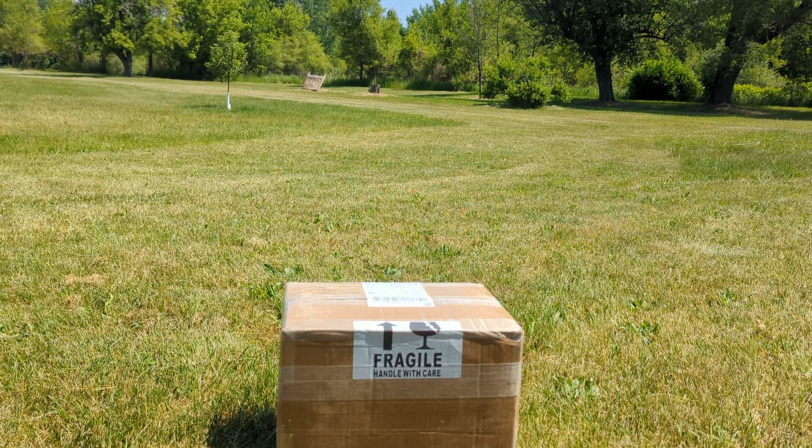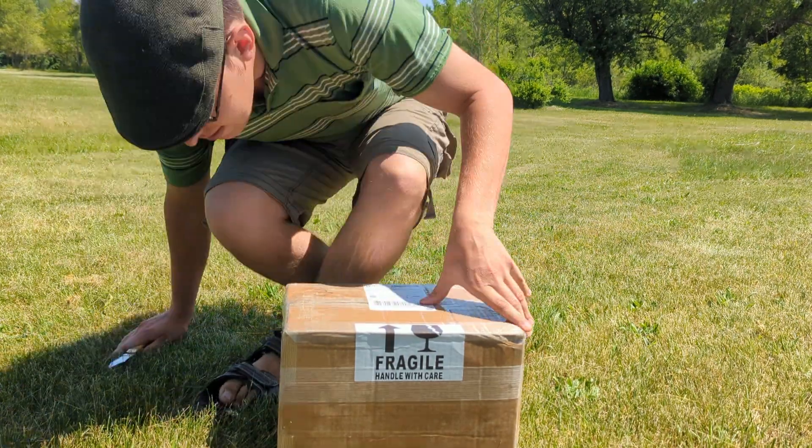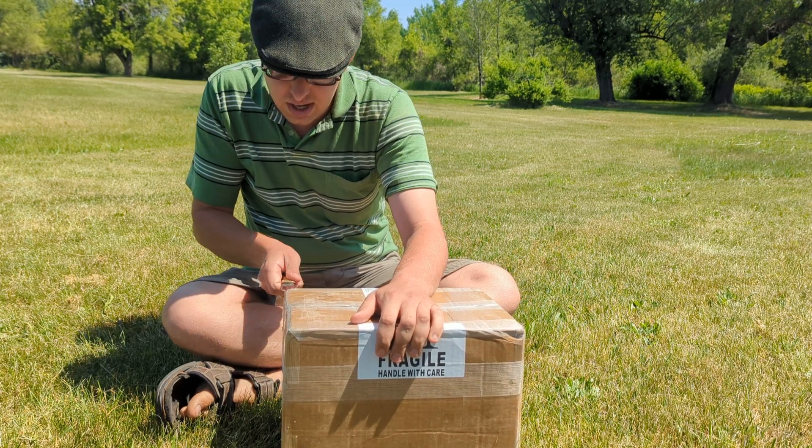Alright, so today we're going to have another unboxing video, this time of a piece of Herodian type pottery from Galilee. It should date somewhere between the 1st century, about 50 B.C.E. to the 3rd century.